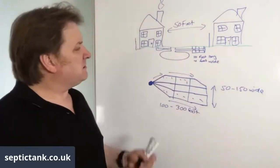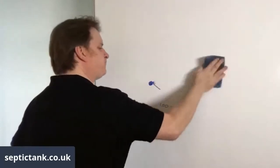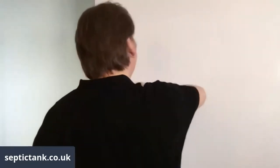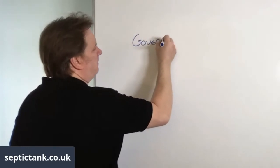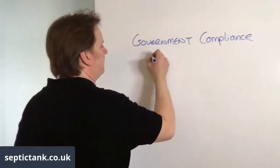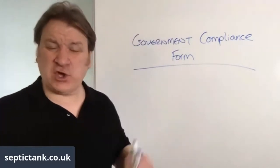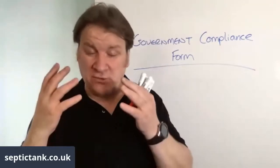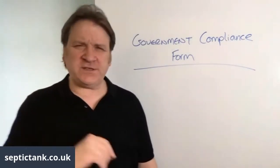One last tip — and this is probably the best tip of the evening. It's called a government compliance form. If you're a septic tank owner and you haven't got a government compliance form, sooner or later you'll really regret it. Let me give you two instances. On the 1st of January 2020, the rules and regulations for septic tank owners are changing significantly.